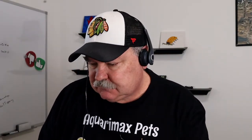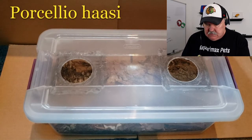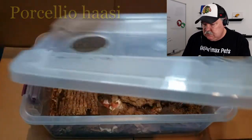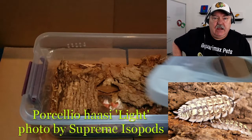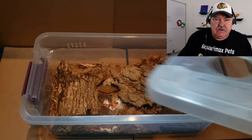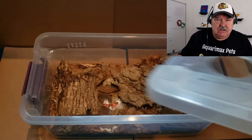Let's take a look at today's review. This is from Paul Duguay and again, it's Porcelio Hassi. This is a more advanced isopod and I want to take my time going through this video and talk about the things Paul is doing with the setup. I see some good things, I see a couple of things he could improve on, and a very important note that I'll save for the very end of this video.